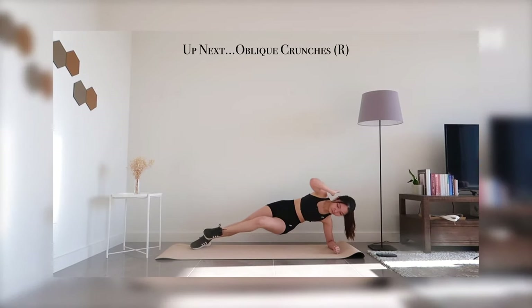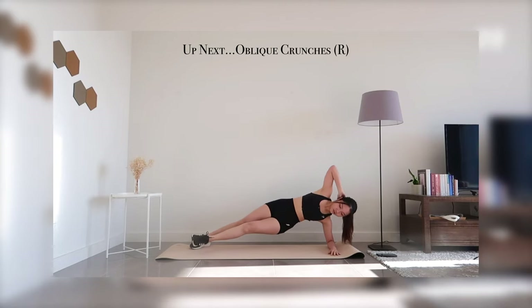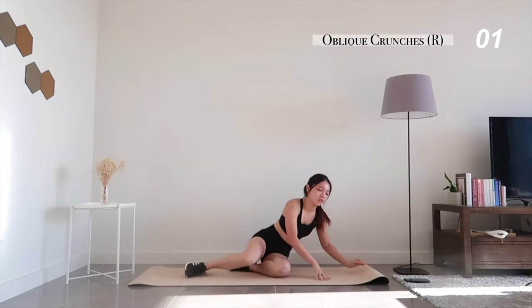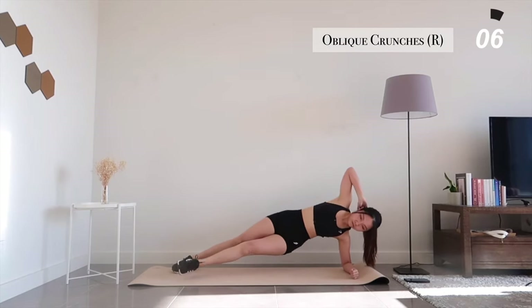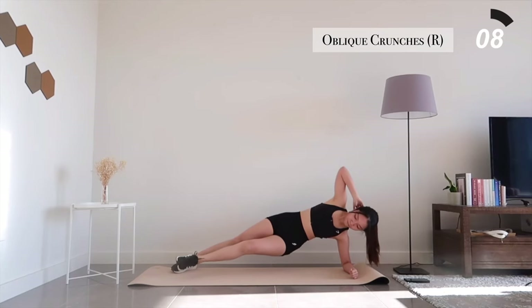Now get into a side plank position for oblique crunches. Remember to use mind-muscle connection to squeeze those obliques with every crunch.